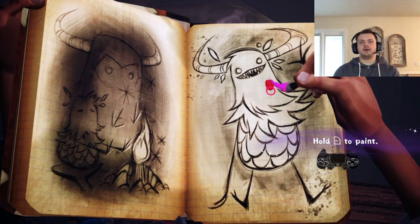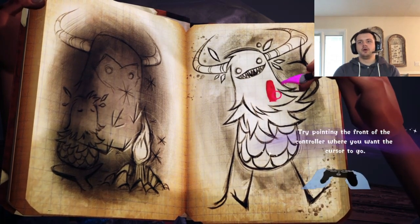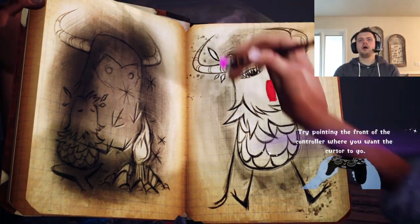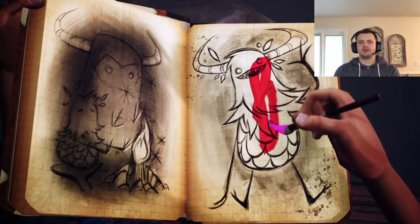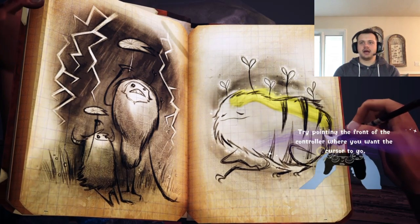I'm gonna be so bad. Try pointing the front of the controller — I guess that does make more sense. You know what, let's just paint the entire thing. I got it, I'm working on it. Okay, stop judging me.